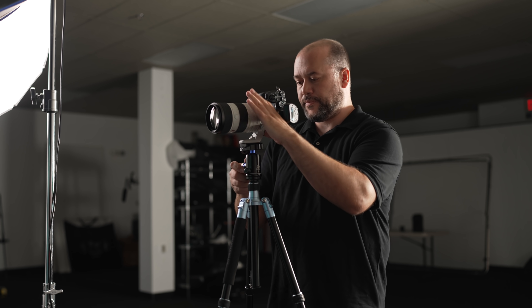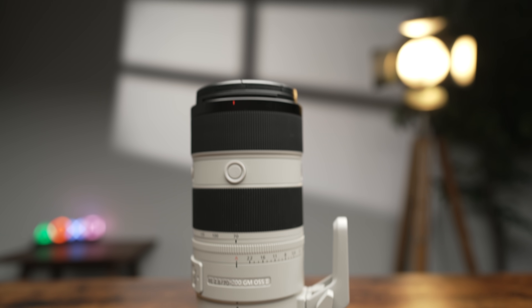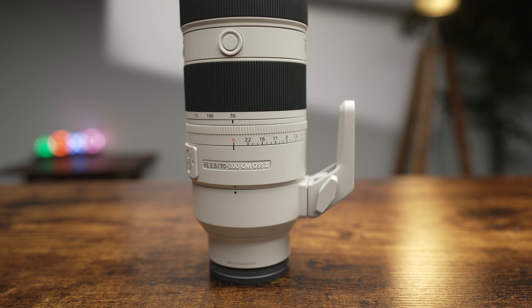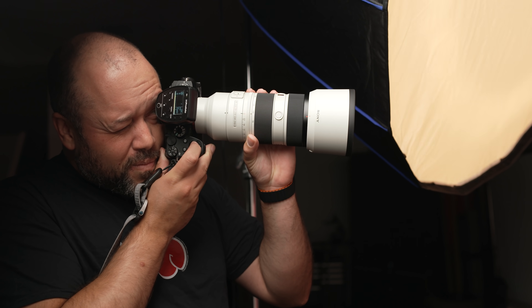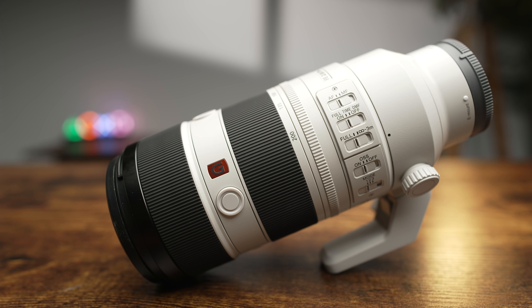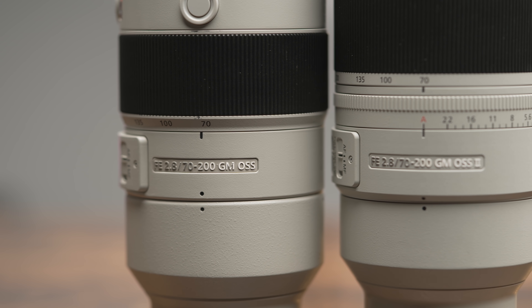Today, Sony announced a new version of this focal range, and after shooting with it for the past couple of weeks, I'm here to tell you all about it. Introducing the new FE 70-200mm f2.8 G Master OSS II lens. This is the world's lightest large aperture 70-200mm f2.8 telephoto zoom lens, weighing in at only 1,045 grams without the tripod mount, which is 435 grams lighter than version one. To put that into perspective, that's about the weight of a soccer ball.